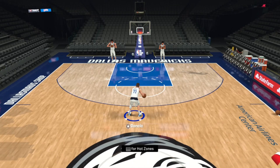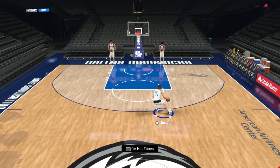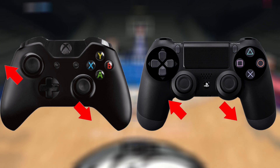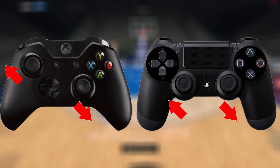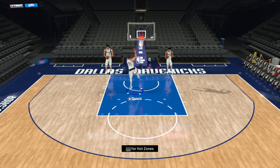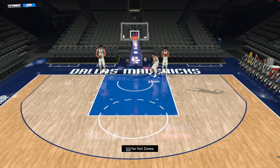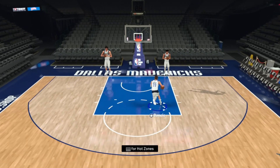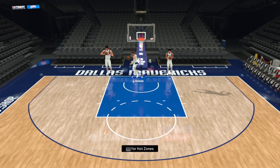Lastly, there's a move introduced in 2K20 — the Kyrie carry — which you pull off by moving the right stick down into your off ball hand side and aiming the left stick up into your ball hand side. If the ball is in your left hand, aim the right stick down to the right and the left stick up to the left, and vice versa — you'll essentially be aiming the sticks away from each other.